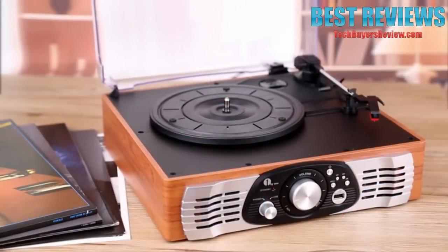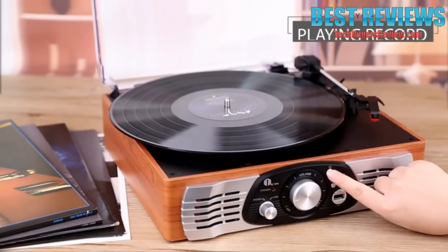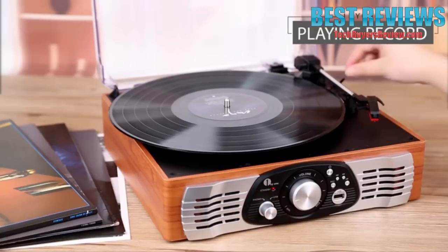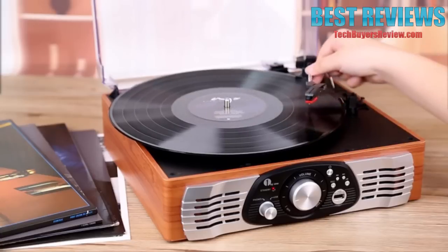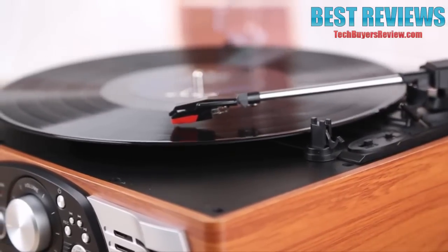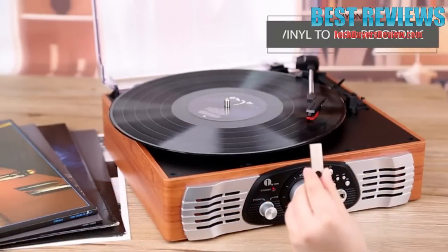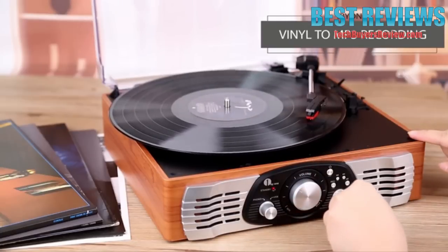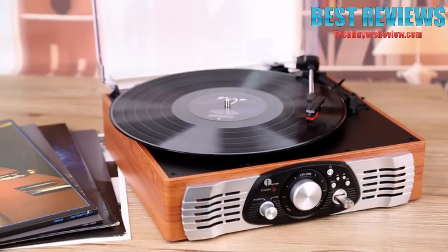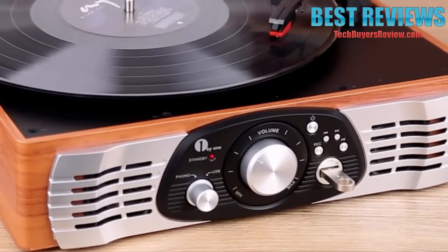To start, place a record on the turntable. Press the power button and make sure the turntable is set to phono mode. Unlock the tonearm and place it over the record, then lower the tonearm using the tonearm lever. To record your vinyl to MP3, insert a USB key into the turntable and press the record button. A blinking standby light will show recording is in progress.